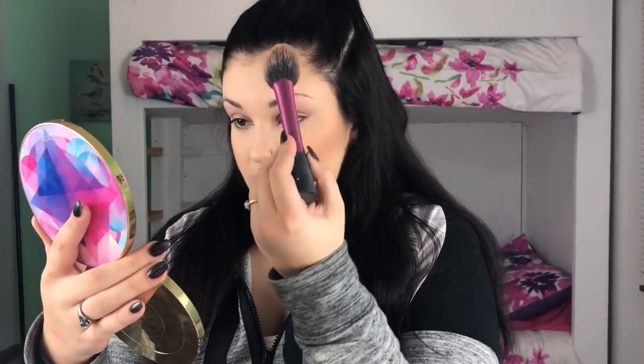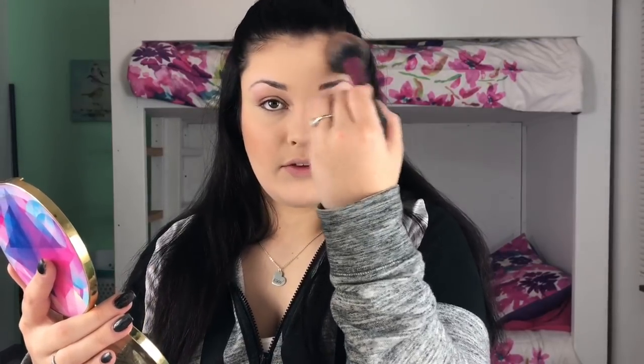After you have bronzed your cheekbones, I'm going to dip back into the same Gingerbread shade and get a little bit on there. I don't really bronze my forehead a lot, but I do a little bit so that it goes with the other colors of my face. I just take a little bit and go around the edges of my forehead very light-handed, because I don't want it to be super dark and I don't have a big forehead. Then I take whatever's left on the brush and go down the sides of my nose and on my jawline, just a little bit.